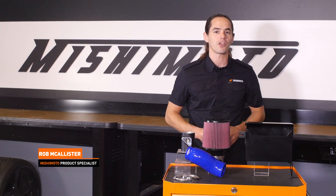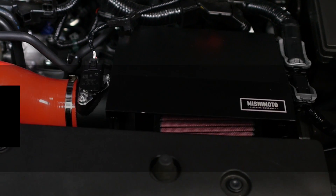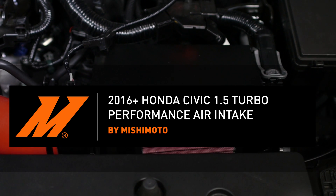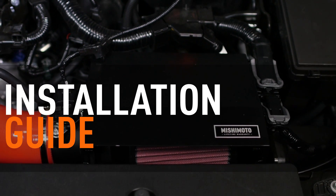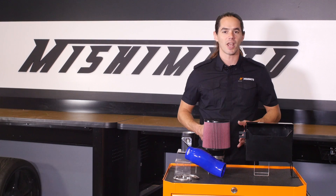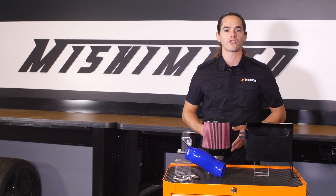What's up everyone, Rob here from Mishimoto. If you haven't already, be sure to like us on Facebook and subscribe to our YouTube channel for more exclusive content. Today we're going to be installing our performance air intake on your 2016 plus Honda Civic Turbo.